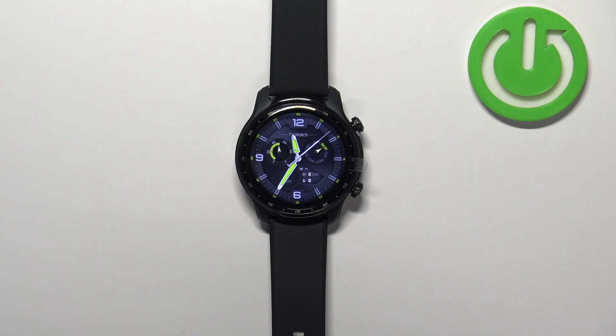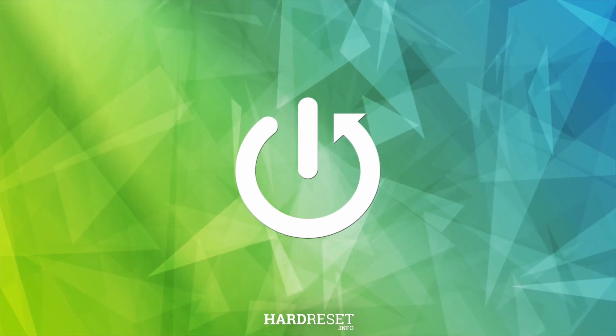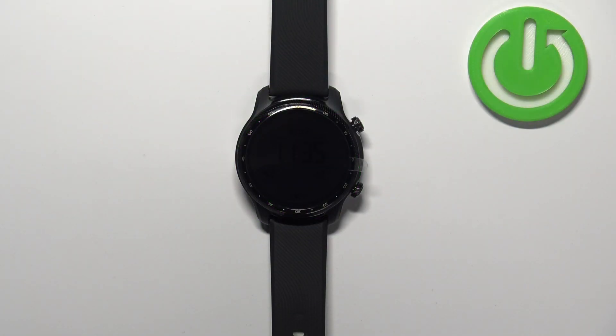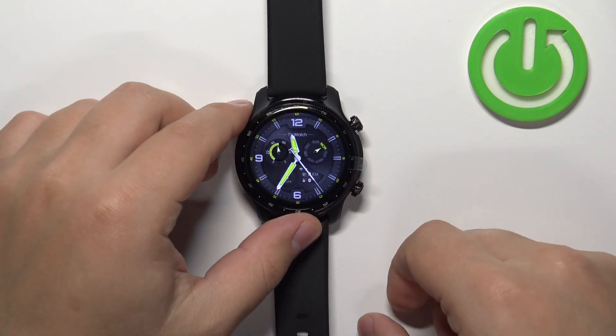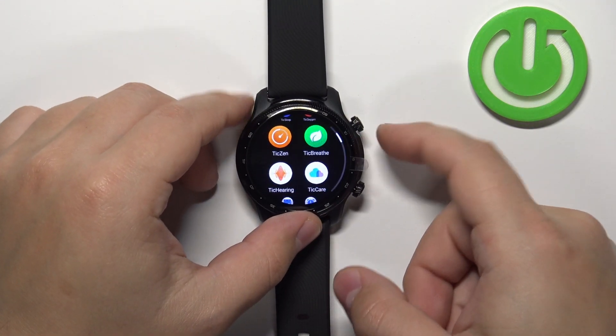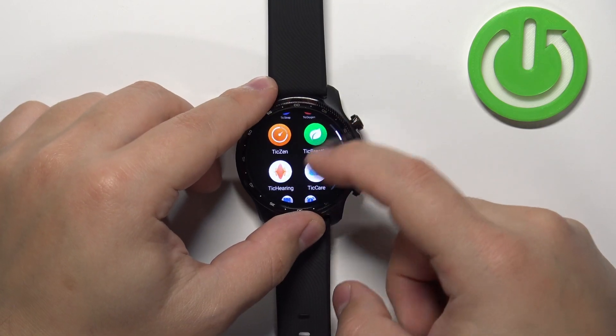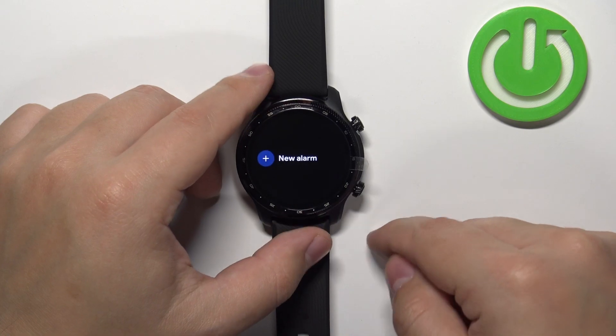In front of me I have the Ticwatch Pro 3 Ultra and I'm going to show you how to set up the alarm clock on this device. First, we need to wake up the screen on our watch — you can do it by pressing the upper button. Once you wake up the screen, press the upper button again to open the menu.